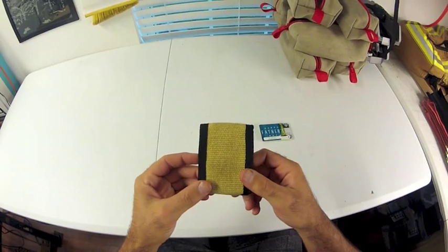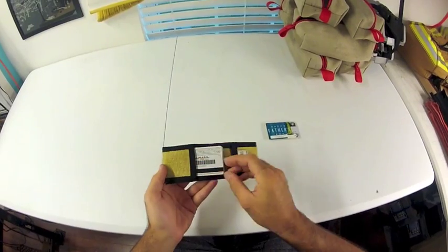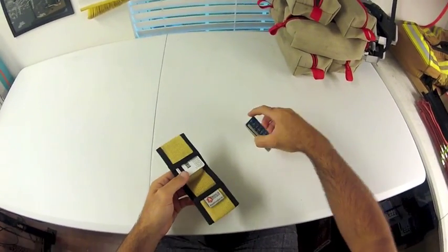This fire hose is super rugged. It's about 40 ounces per square yard, so it's twice as thick as most other canvas materials.